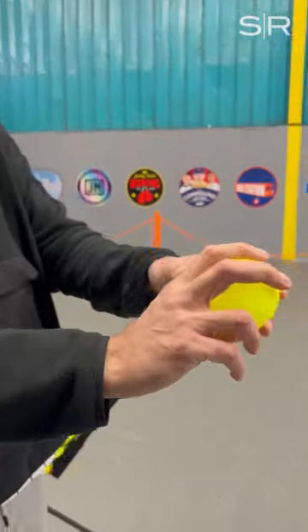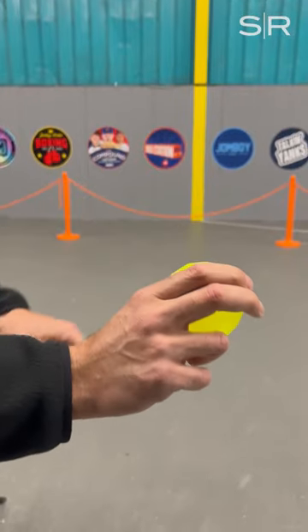My favorite pitch is my slider, and I just kind of take my fingers here, get them closer together on the side, and then I've got to find the arm angle out here.